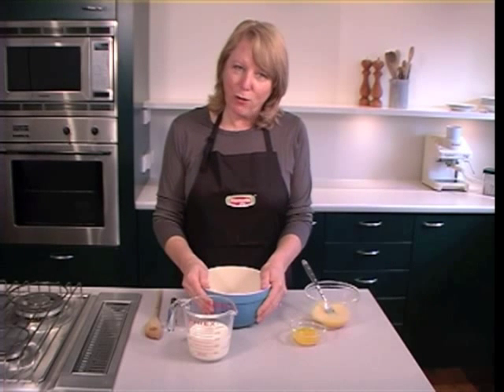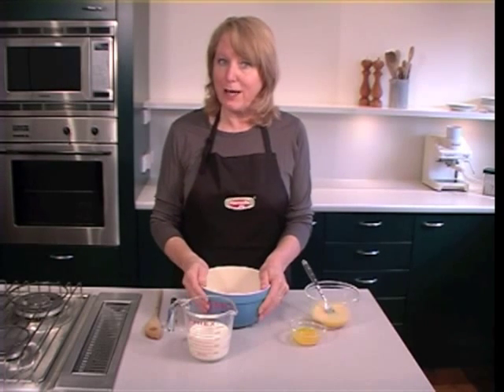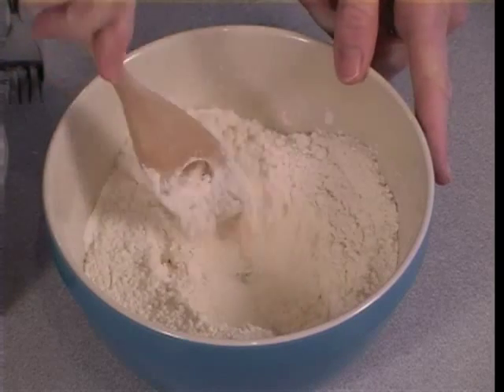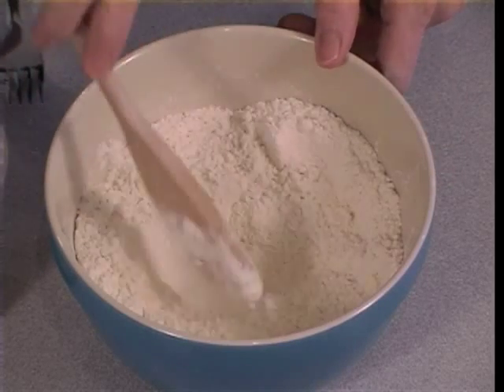The next thing we're often asked to do in a recipe for muffins is to make a well in the centre of the dry ingredients. Here's how you make that well. Simply push the dry ingredients to the edge of the bowl so you have a hole in the centre, basically ready to pour your wet ingredients in.